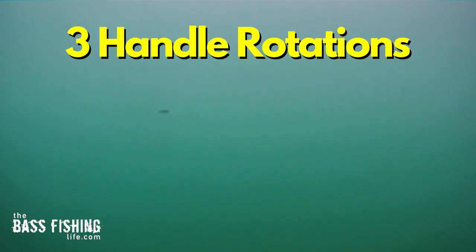These first retrieves are two or three full rotations of the reel handle, so we're talking almost 60 to almost 90 inches of territory or distance covered.